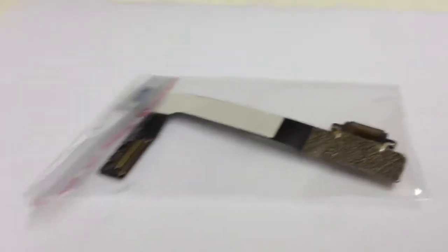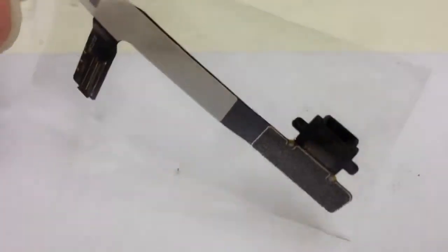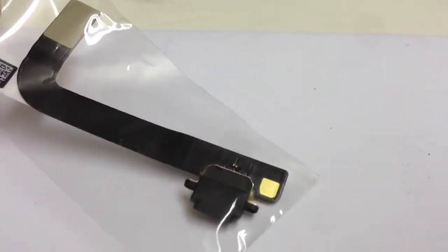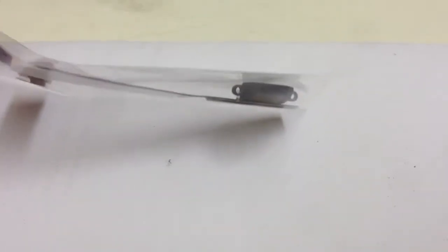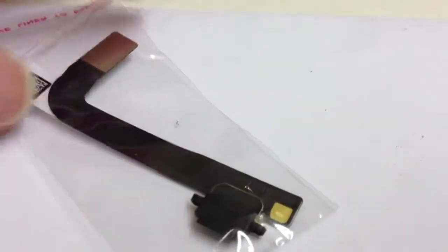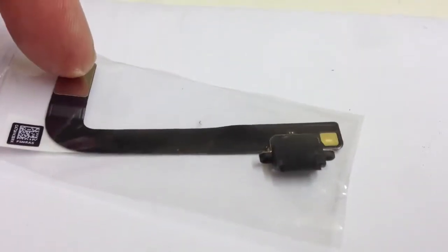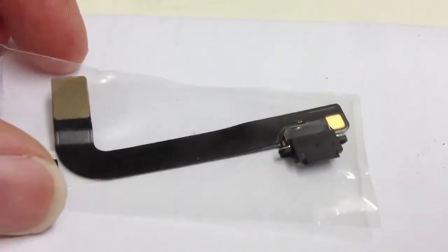We are at the computer room in Nottingham. What we've got here is a quick part movie for the dock connector, the lightning connector for iPad 4. As you can see, this is a black connector just here to suit a black iPad 4. You've got the flex cable going all the way to the FPC connector that goes onto the main board.